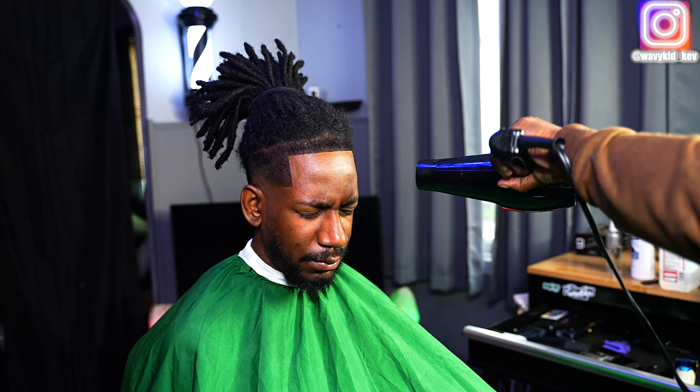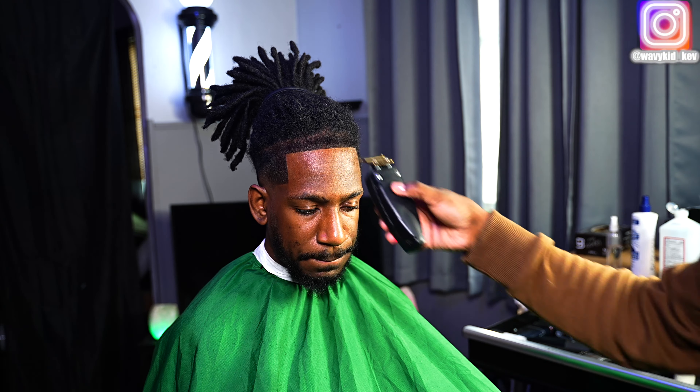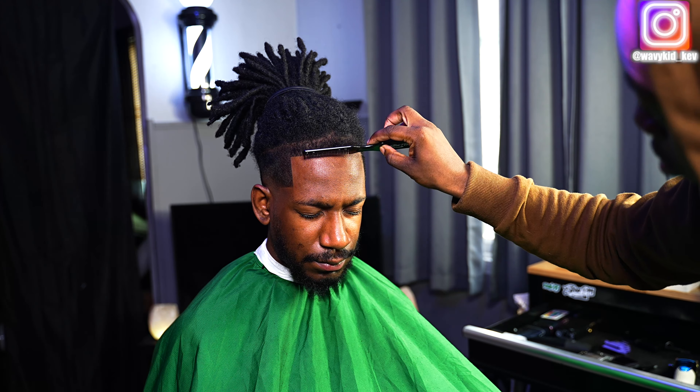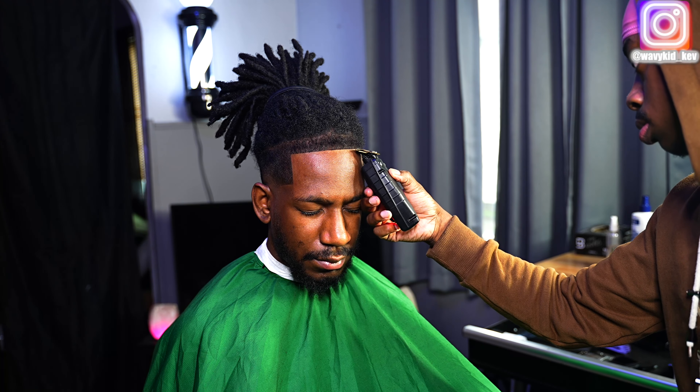After spraying hairspray, I'm going to blow dry it on cool with a low fan. Then we line it up again to make sure everything is set and crispy. I comb down all that hair to make sure nothing is hanging over or out of place, and then we hit it one more time for detail work.